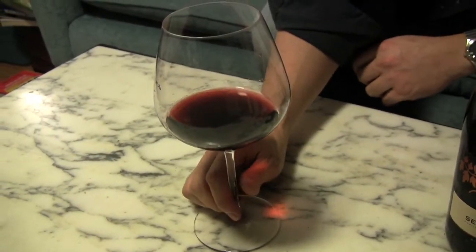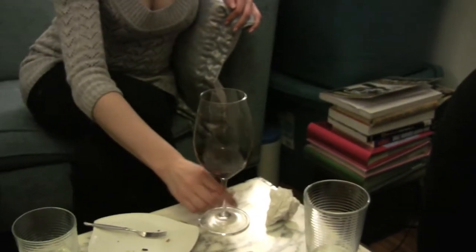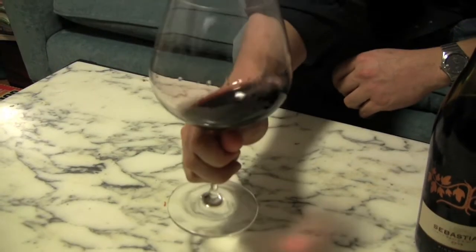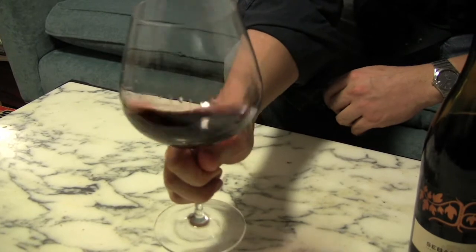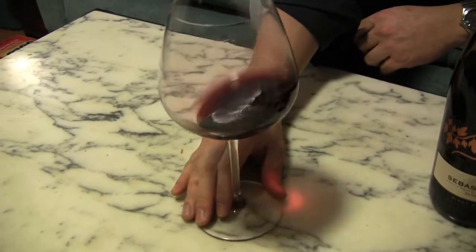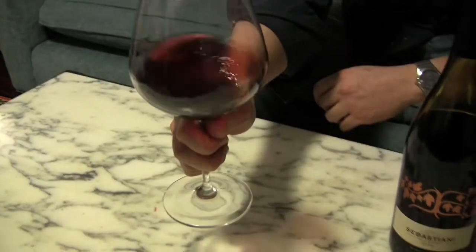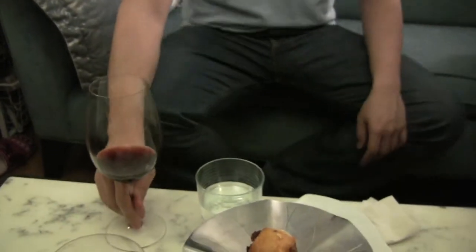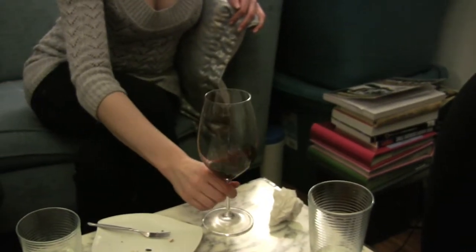The next thing you might want to do is swirl the wine. The reason you swirl is that it allows the wine to get more air in it. You can do it two different ways — on the table like this, or you can pick it up and swirl it freehand. As you swirl, the alcohol evaporates and it carries the aromas of the wine up to your nose. Over time with more air, the wine will start to breathe and open up and more of its flavors will come out.